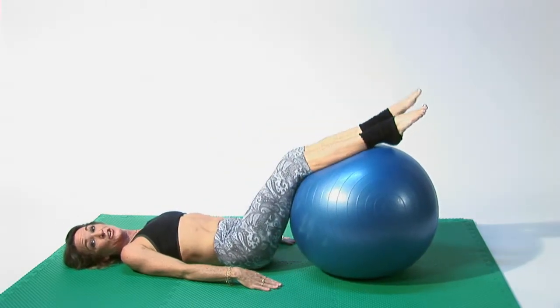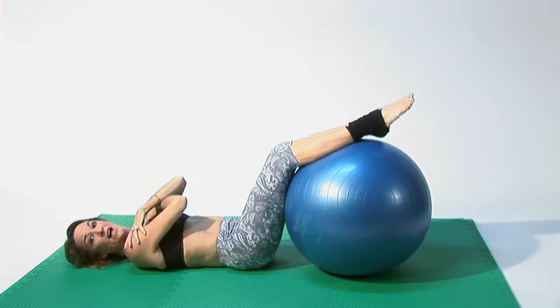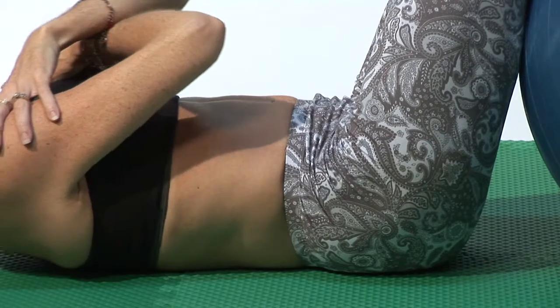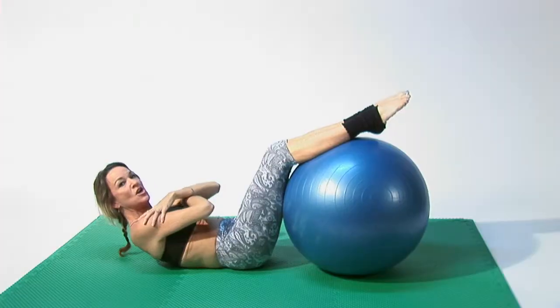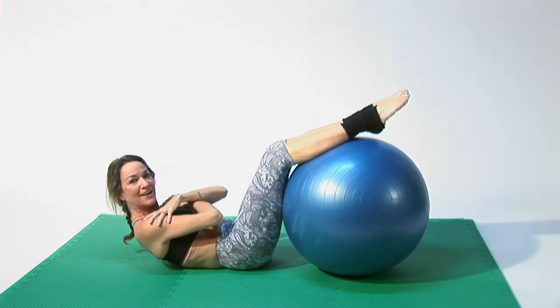And then, of course, switch legs. Then you can do crunches on the ball in this pose as well. So you lift up, exhaling, inhale down. Exhale, lift. Inhale down. Isolating your legs, keeping them nice and still. No energy in your legs — try to place all the energy into your abdominal area.